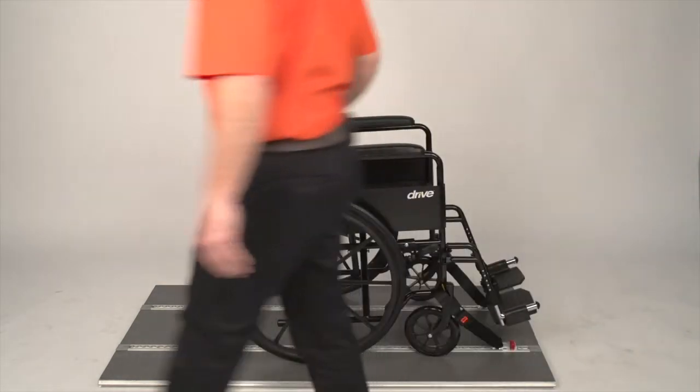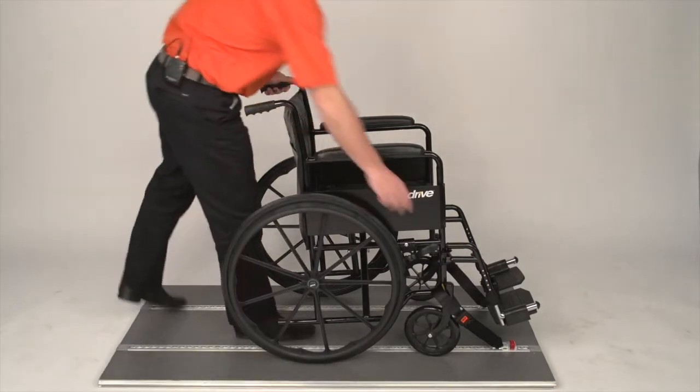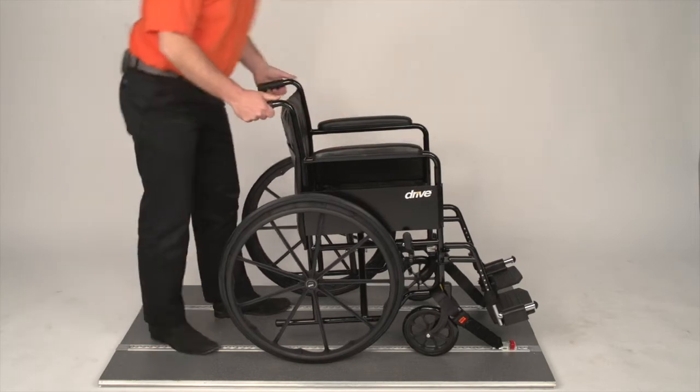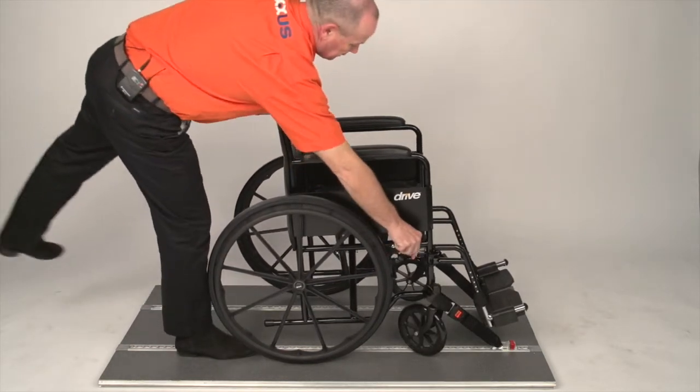The front straps are non-adjustable, so we have to put tension on. We come to the rear of the wheelchair, release the brakes, pull the wheelchair back towards you, then put the brakes back on.